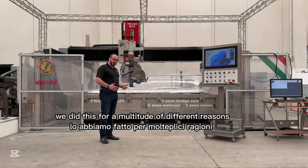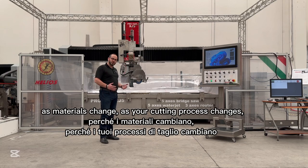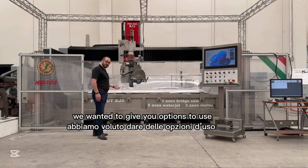We did this for a multitude of different reasons. As materials change, as your cutting process changes, and as we know the cost of water jet operation is expensive, we wanted to give you options to use.